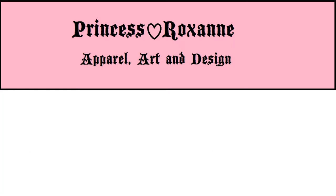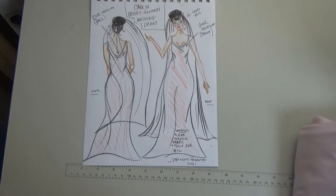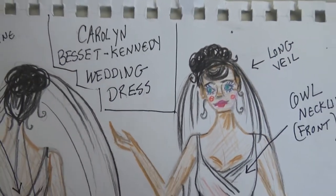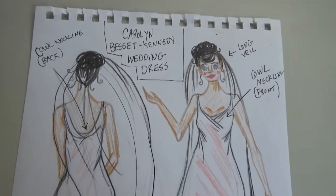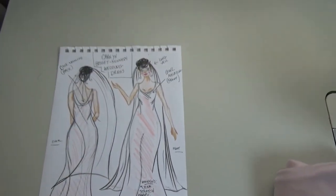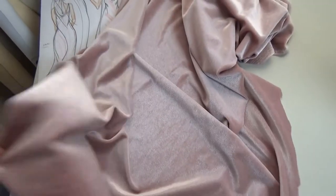Hi everybody, thanks for stopping by. Today we're going to work on a cowl neckline gown inspired by Carolyn Bessette's wedding dress. This is my sketch - I did the best I could. This dress will have a cowl neckline in the front and the back, and it will not be a white wedding dress because I need to use some recycled fabric left over from another sewing project - this really pretty shimmery stretch velvet.